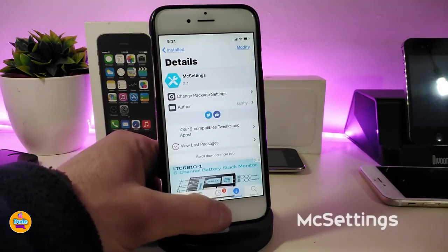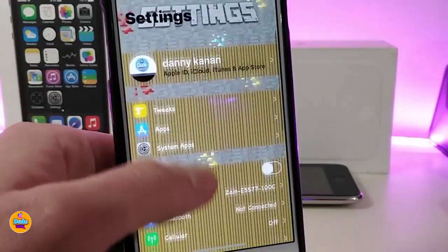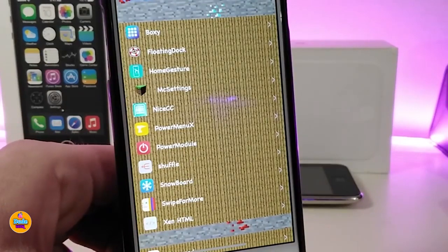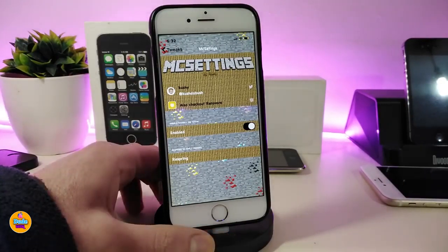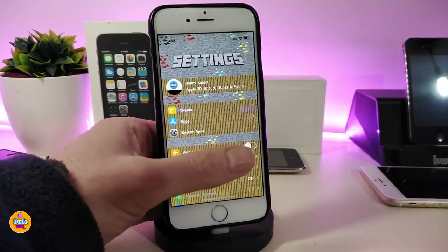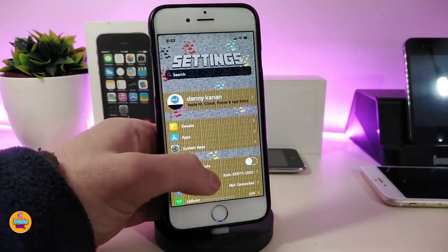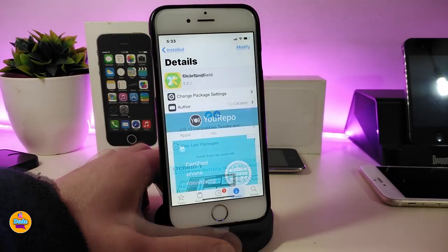The next Cydia tweak is MC Settings. If I launch my Settings app, it comes with a style that looks like the Minecraft game. This is what the tweak provides. To set it up, go into the tweak's settings, enable it, then respring your device for the effect to take place. You can see how the tweak looks — it brings the Minecraft game style into your Settings application. If you're looking to download this, it's called MC Settings.